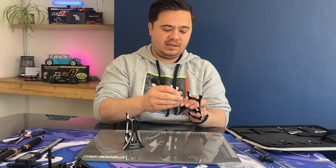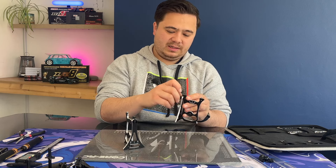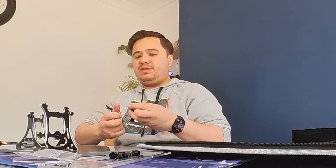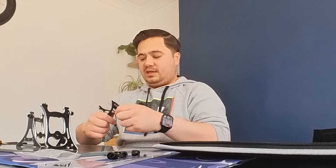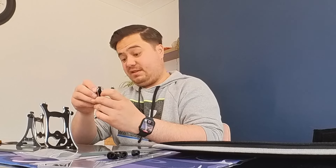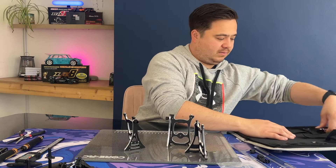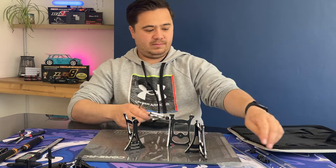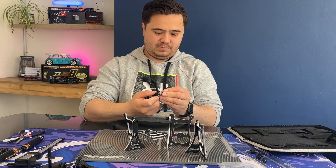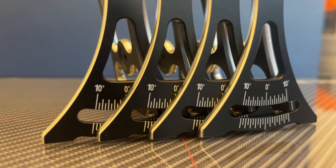If you are racing just for fun you might decide you don't want to spend the money that the setup gauges cost, and I do understand that. But for me, I want a car that I can drive — that's where the fun comes — driving it and driving it as fast as I can. So there we go, our four gauges all set up. Once we've made our gauges it's just a case of attaching these to the car.